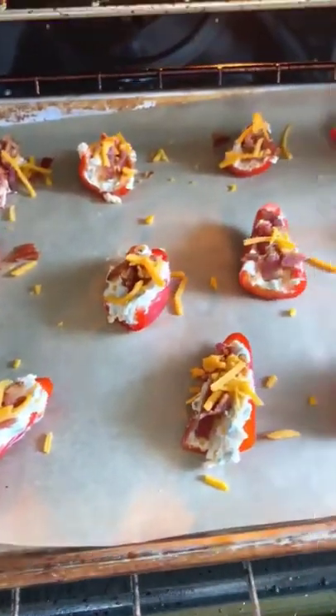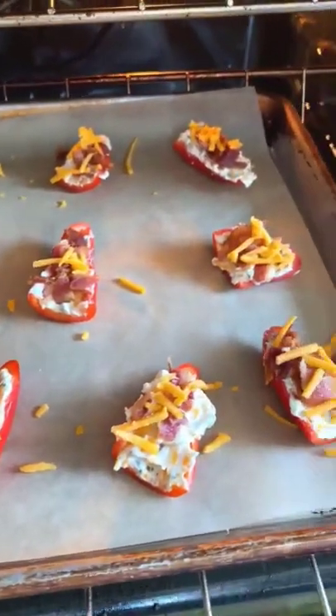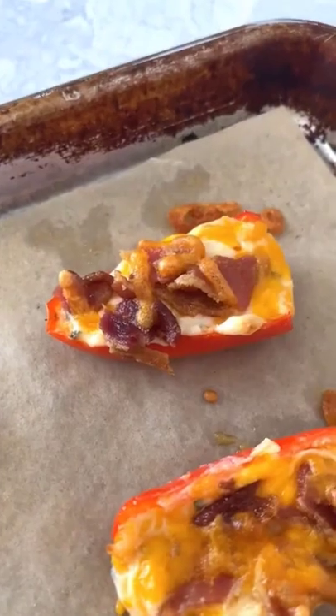Bake at 425 degrees for eight to nine minutes before broiling for about one minute. Remove the peppers from the oven, allow them to cool slightly, then serve.